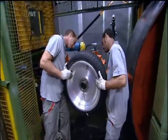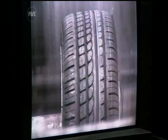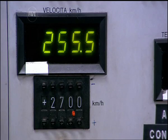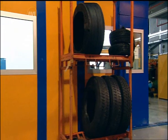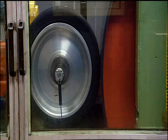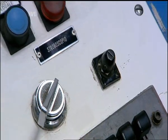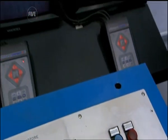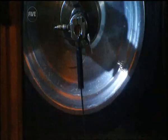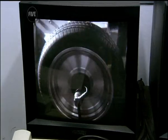Despite the fact that this is a normal road tyre, it's about to be treated to the full racing car experience. Technicians program the computer to initially simulate the handling of a typical family car. But even at slow speeds, it's impossible to see what's happening to the tyre with the naked eye. So the technicians have come up with an ingenious solution: at the flick of a switch, the speed chamber is flooded with stroboscopic light. When set to the correct frequency, the flickering light makes it look as if the tyre has stopped moving, allowing the tyre doctors to inspect their patient while it's turning.